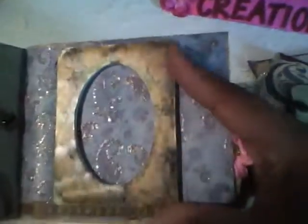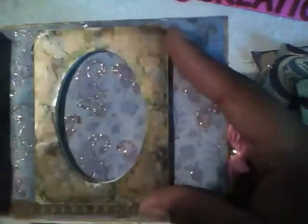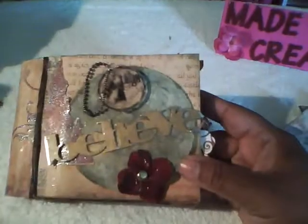On this page I got one of the frames from the wedding section in Michaels and I just added some alcohol ink to that. And this is just another simple tag. And this is the back. And that is my paper bag mini — thank you for watching.